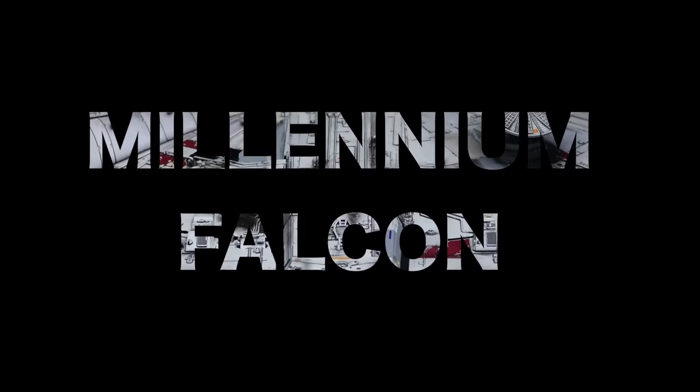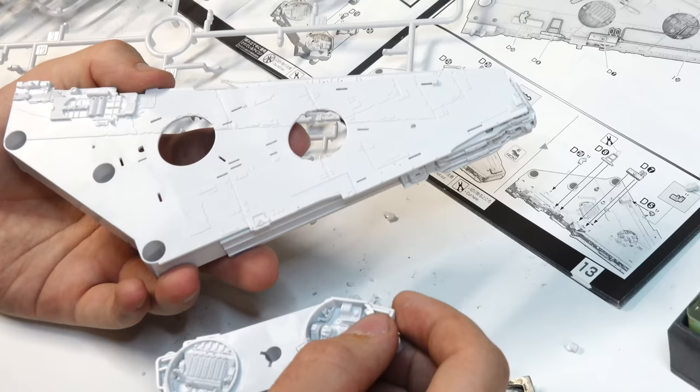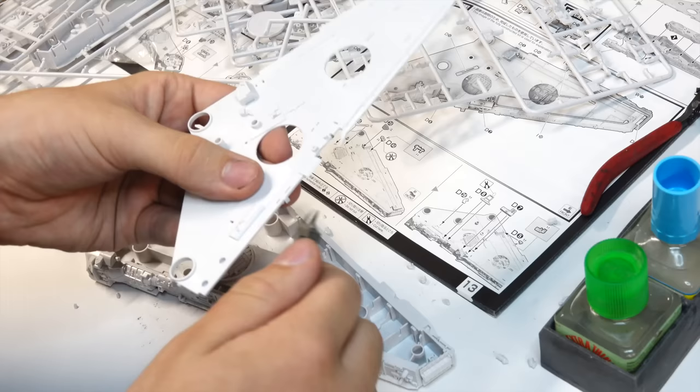This is by far the largest kit I've ever built, so it should be a pretty interesting project. Starting things off, I snip and clean parts off the sprues. Overall, this is my first Star Wars kit and first kit from Bandai, and I'm pretty blown away with the engineering. The tolerances are so tight the pieces pretty much click together like Legos, and while I don't need to use glue, I use it just to be safe.